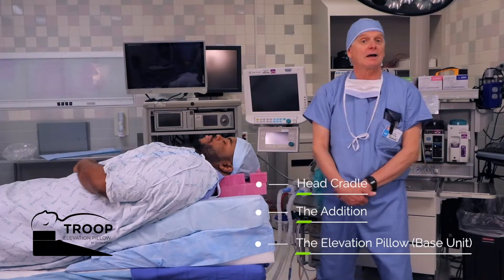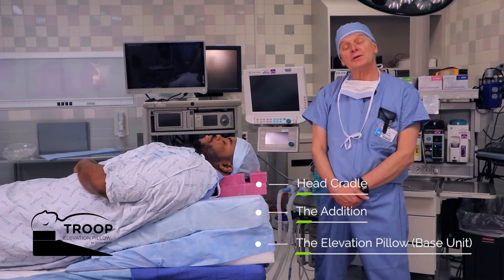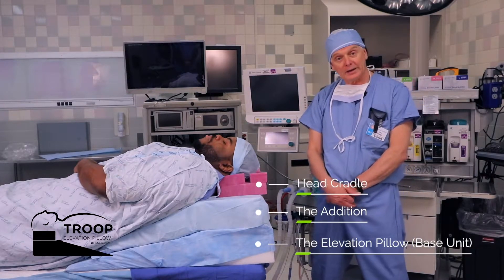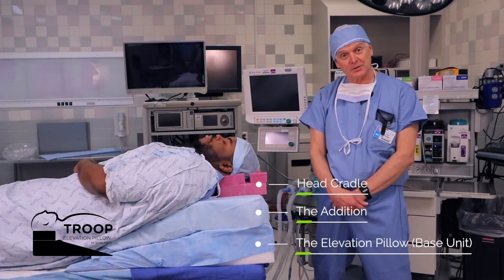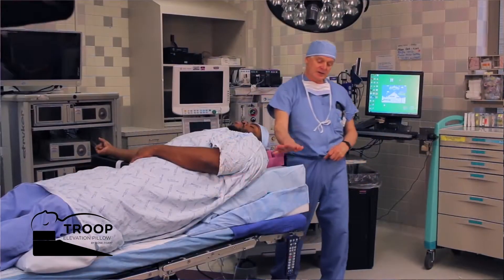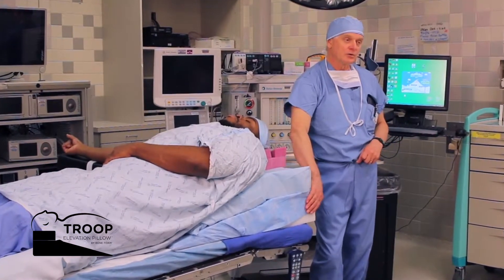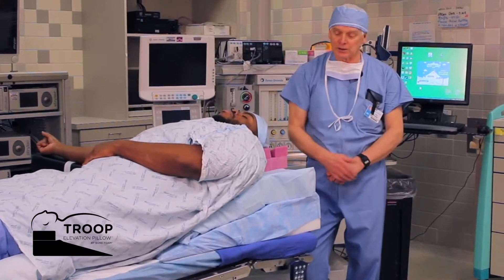Fortunately, in my practice, I've only made it up to a little over 500 pounds at this point. Their suggestion was: could we make a larger elevation pillow? What we did was make it modular, so that the addition is meant to line up exactly with the troop elevation pillow, its base unit.